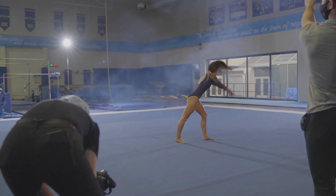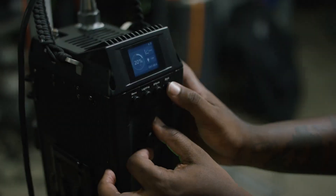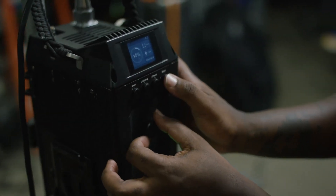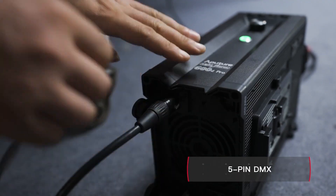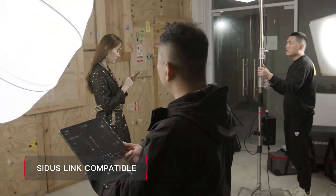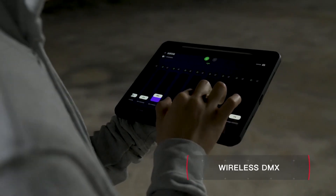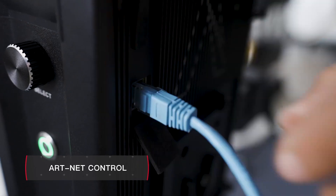But the 600D Pro is more than just natural. In addition to on-board control, 2.4G remote control, 5-pin DMX, and app control via Situs Link, the 600D Pro is also the first to feature both wireless DMX via Lumen Radio and ArtNet control via Ethernet.